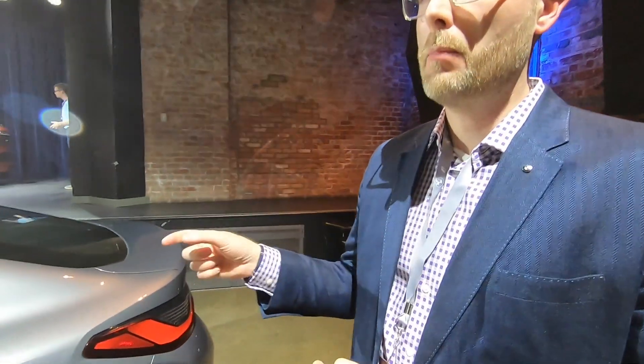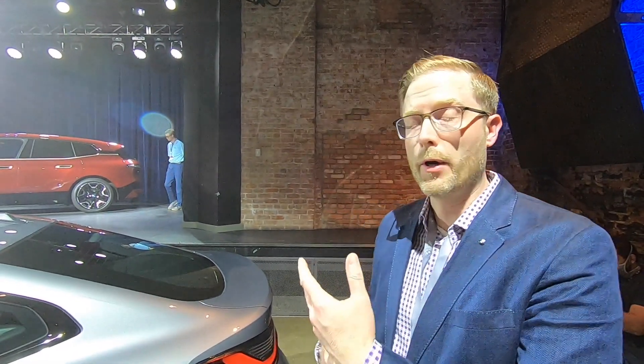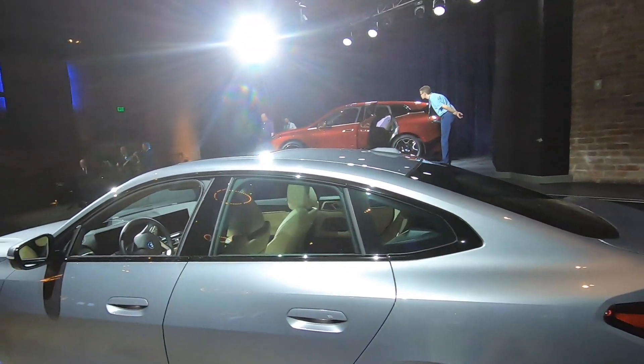Drivers can adjust the maximum charge level in the vehicle. For daily commuting, you can set the max charge at 80% or 70%, while for longer journeys you can charge to the full net battery capacity.